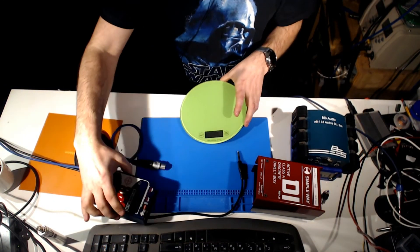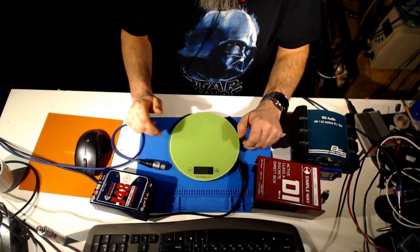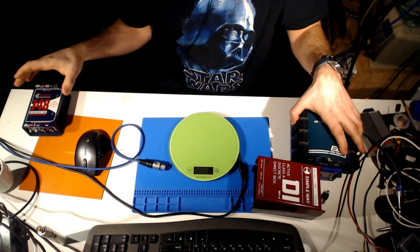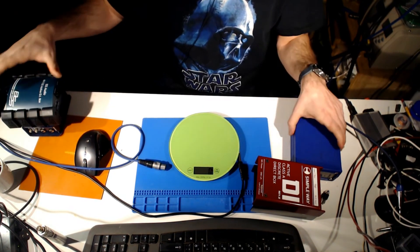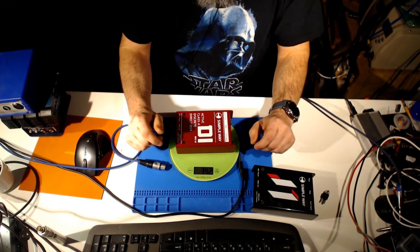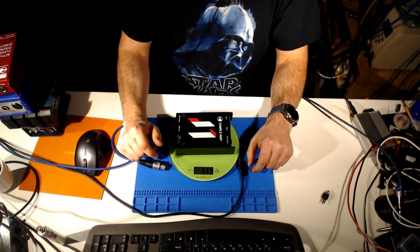The final test we will do is a weight test. We have weights here. Let's do it! J48 — 726 g. BSS — 701 g. Clark Technic — 826 g. Simpleway D1 — 342 g. And J1 — 317 g.